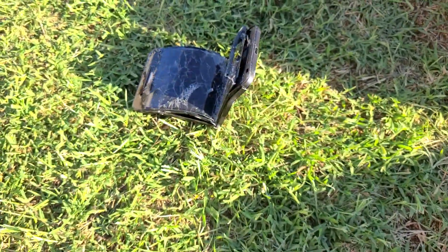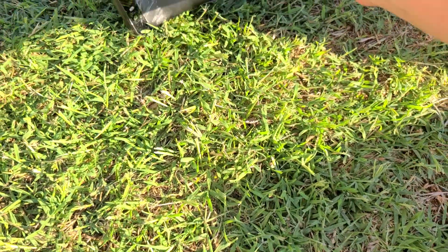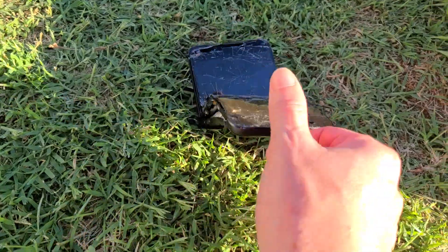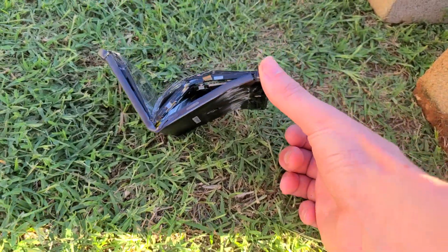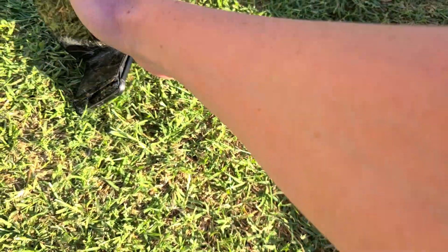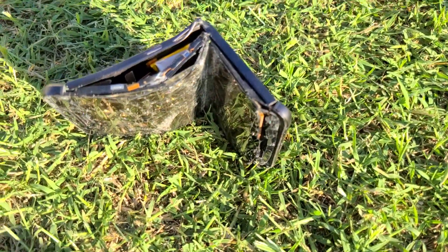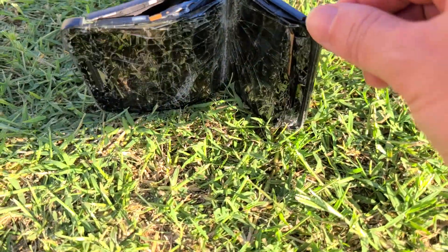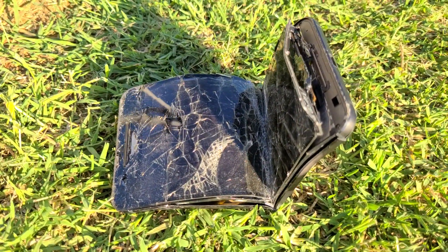It's hot, hot, hot. There it is. Well, the battery's hot now. It's hot. We're going to pick it up — I don't know, it's hot.